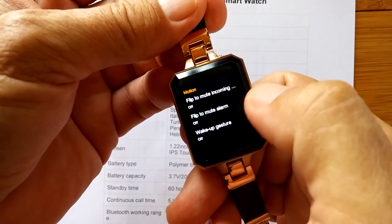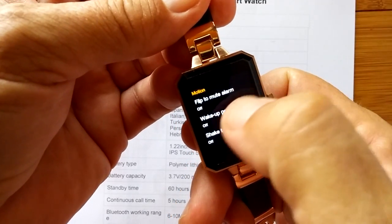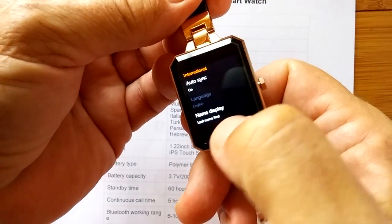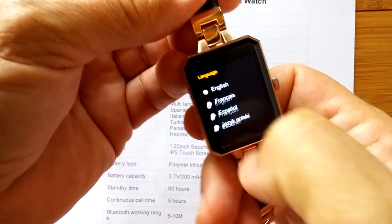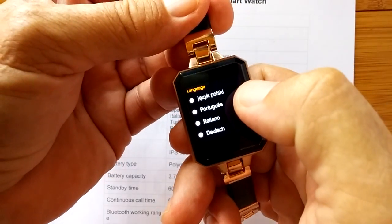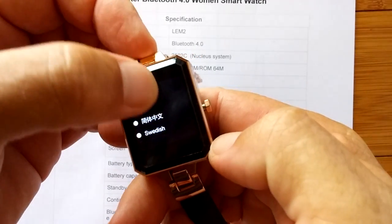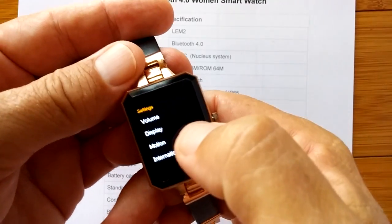Motion: flip to mute an incoming call, flip up to mute the alarm, and the wake-up gesture — which if we turn on, will light up when you twist your arm and show you the time. International: autosync and languages, name display, last name first. Languages include English, French, Spanish, and then it goes on to all these other ones — a good selection, not a huge number but quite a few. We're still in English.